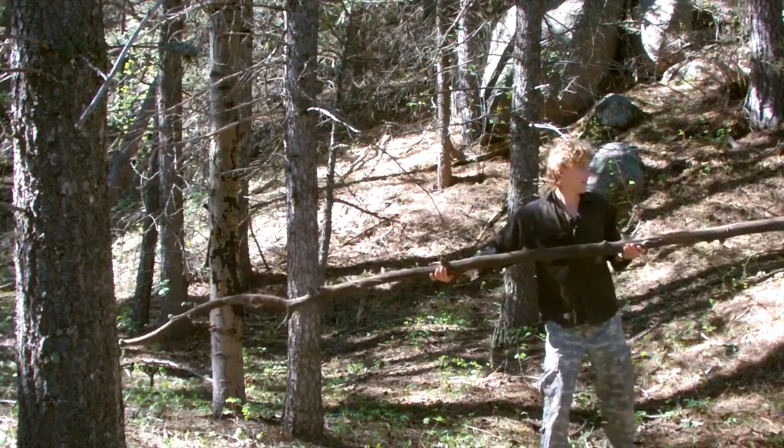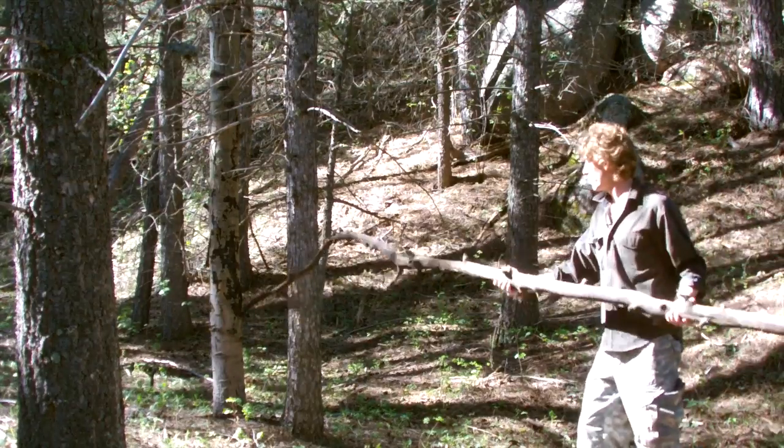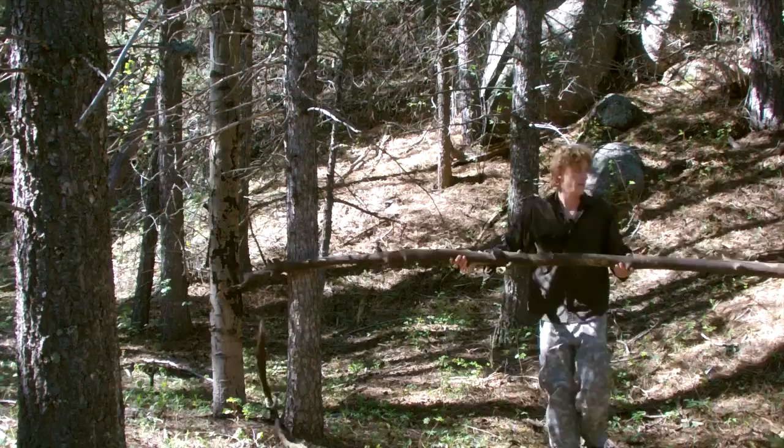Well, what I'm going to tell you to do: find two trees that are parallel with each other, stick the wood in between them like so, and break it off.